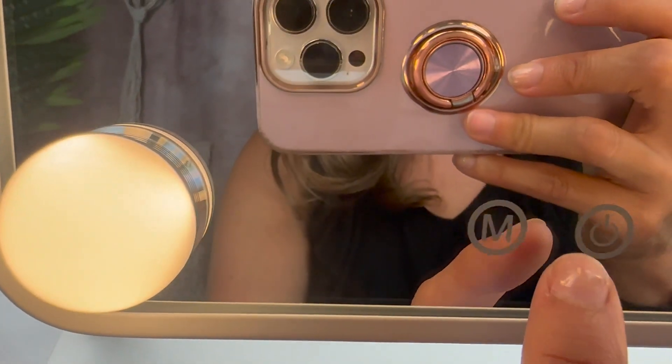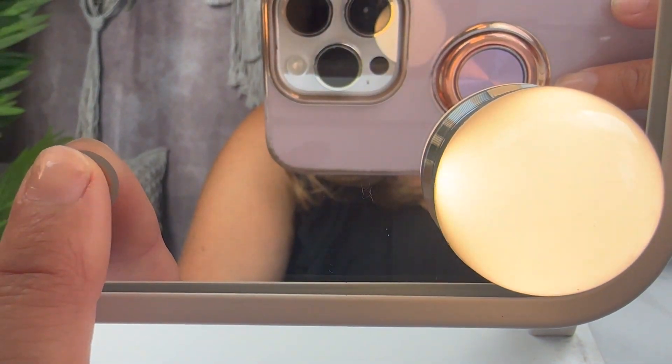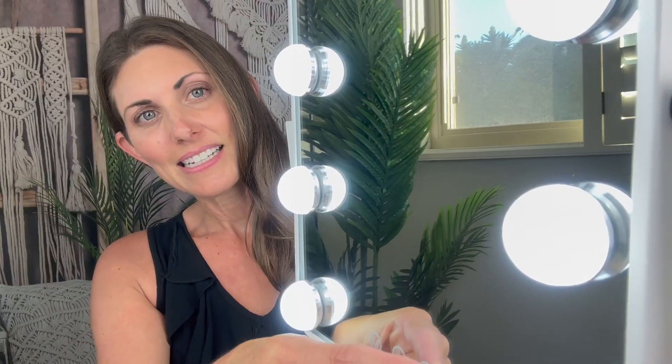And then when you hit the P you can brighten it or dim it. You just kind of hold it down right there and it will dim it or it will brighten it.